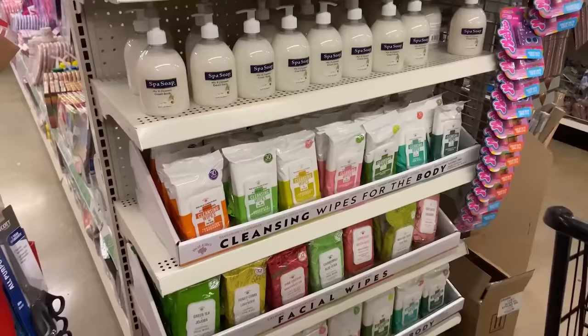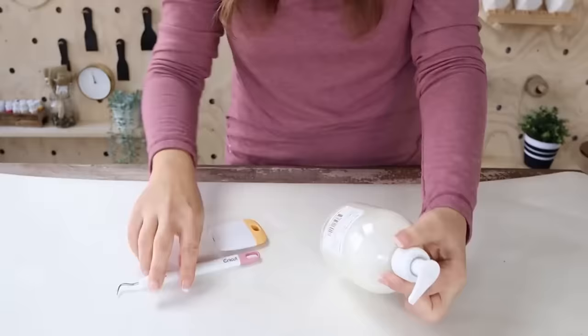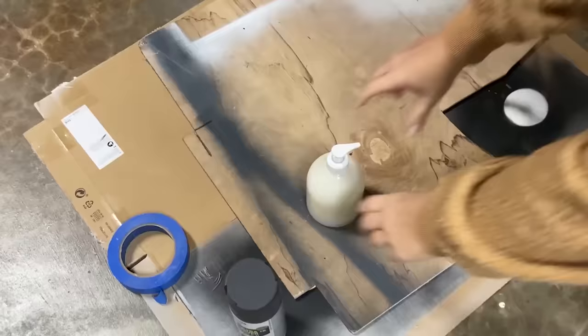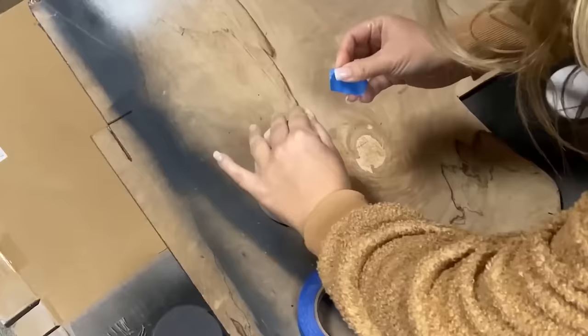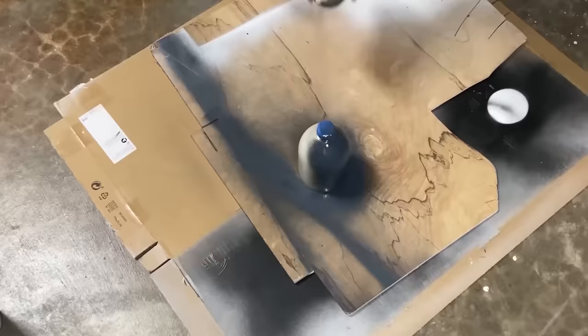When I was tooling around Dollar Tree like I normally do, I came across these really cute little soap containers and I just thought the shape of these were really cute, plus you got a lot of product with it. So what I decided to do was actually paint the container. This is like a five minute DIY. I took off all the labels to the soft soap, took the lid off, and then I used a little bit of painter's tape at the top and spray painted it with a gray color. Once that dried I put the lid back on and this is how cute it looks in my bathroom for $1.